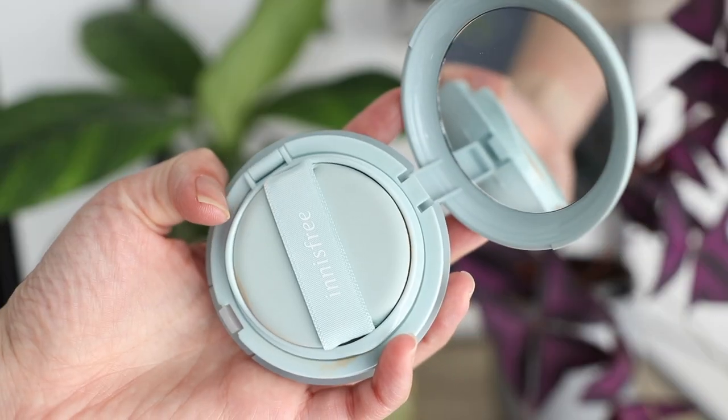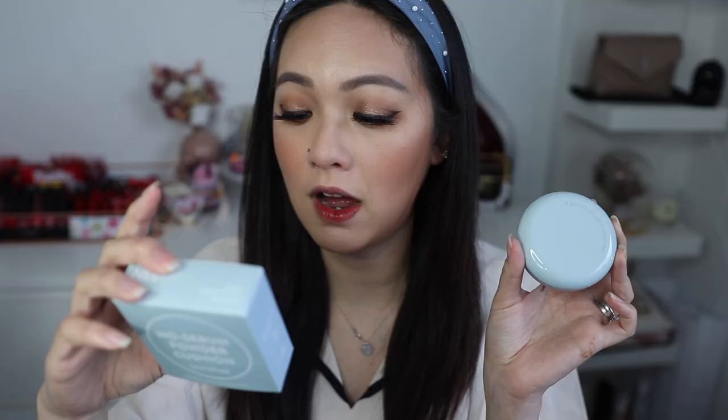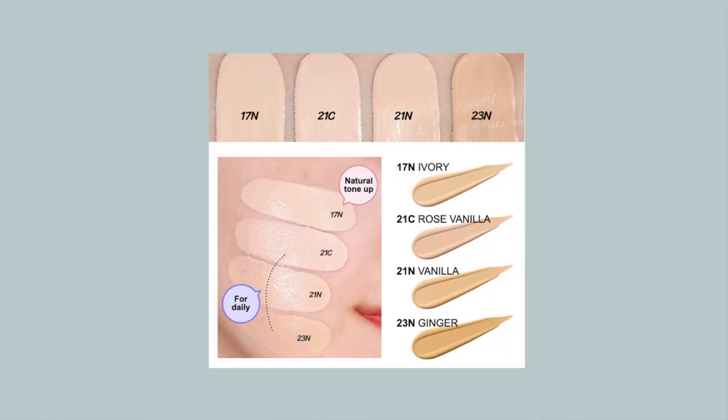I thought why not start off reviewing the Innisfree No Sebum Cushion. From the packaging it might remind you of the Laneige one — I'll do a quick comparison later in this video. But let's focus on the Innisfree cushion first. The packaging says it is powder-like, mattifying, and fixes instantly. It comes in a range of shades and I got mine in the darker shade, which is 23 Ginger. This one contains SPF 35 — any SPF is good so I'm grateful for that.